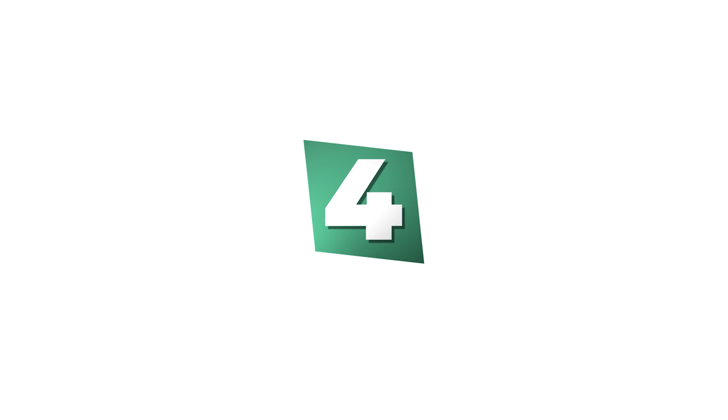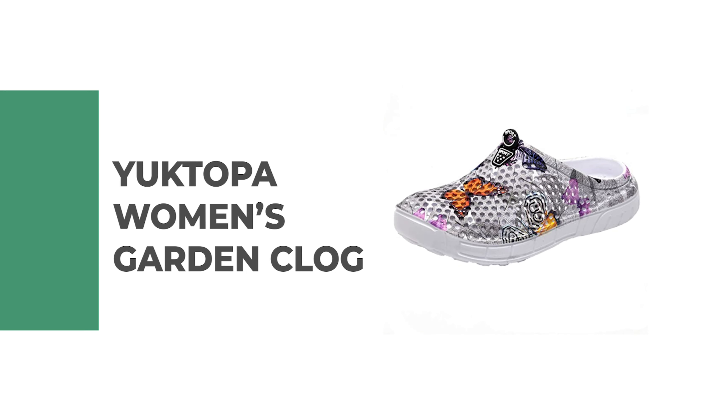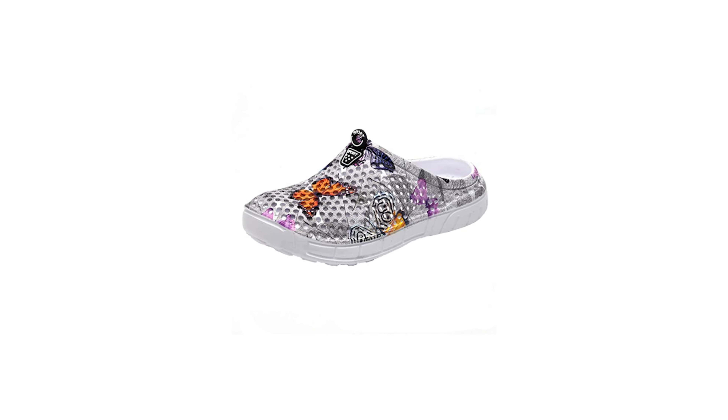Number 4: Yachtopa Women's Garden Clog. Looking for a new and stylish gardening clog? Check out the Yachtopa Women's Garden Clog.